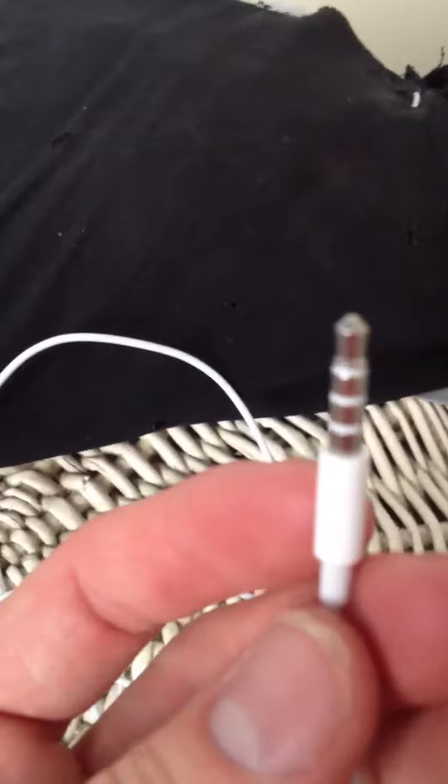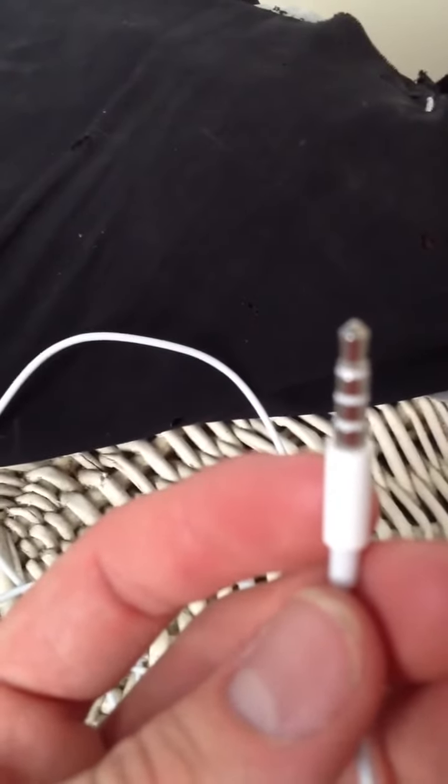The only thing that disappoints me is that this isn't a gold tip. Because every headphone you buy nowadays has a gold tip, just for better connection and whatever. But this doesn't — it just has a normal tip.